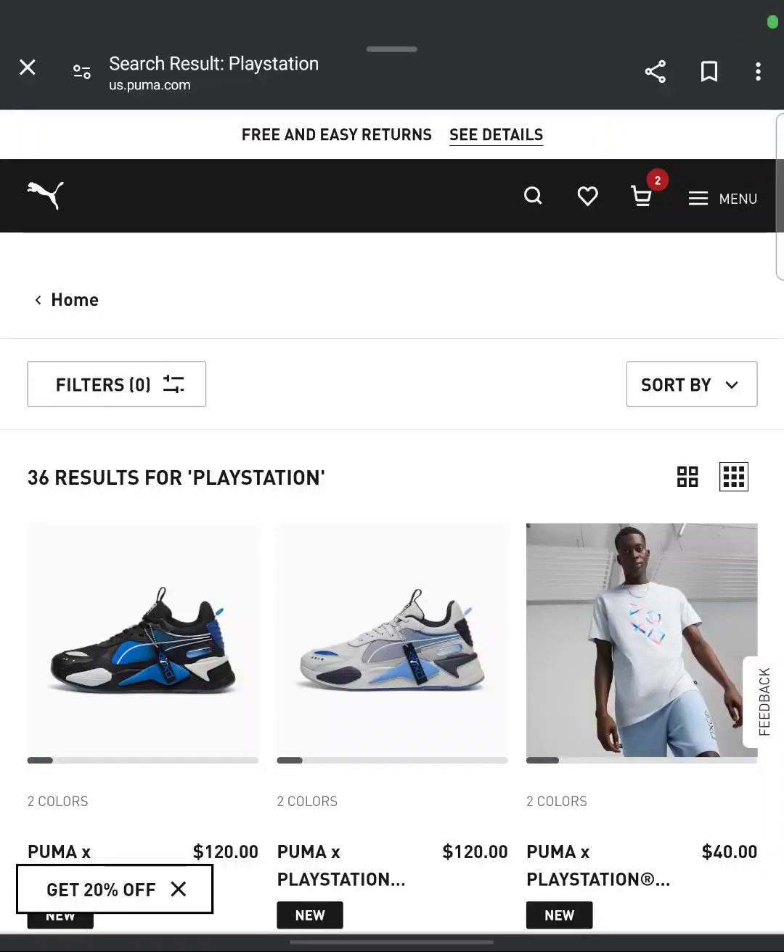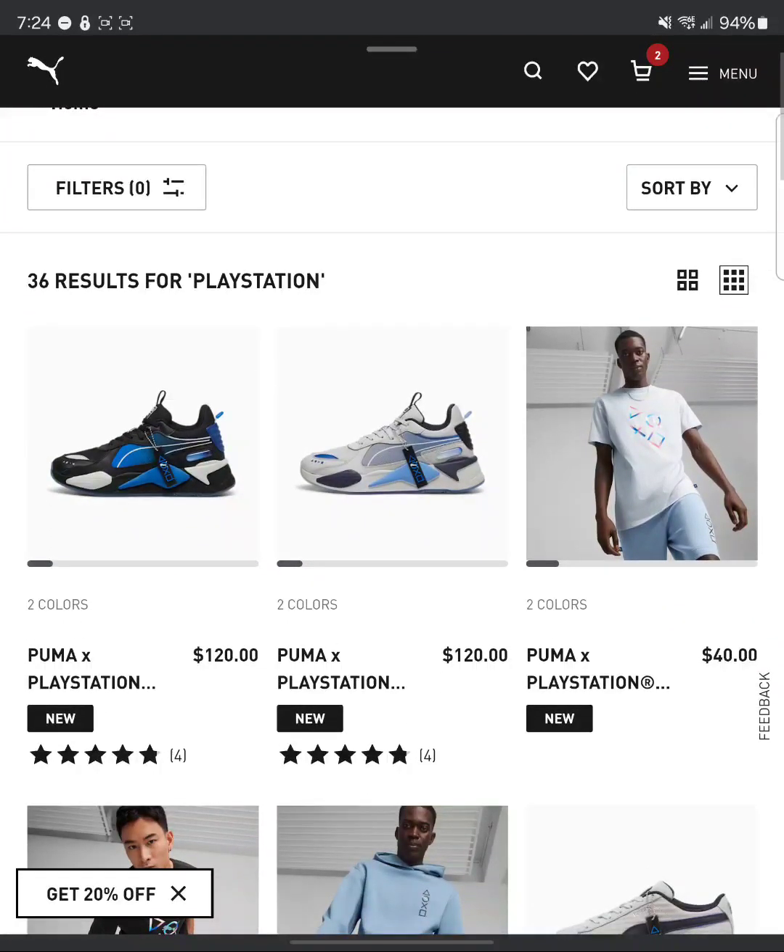This morning, y'all, I woke up and PlayStation Cross Pluma hit me in the face with this lineup. It just came out. I'm kind of excited for it, but after I scrolled through the catalog, you know I love PlayStation — even got it tatted — but these are some ugly ass shoes.